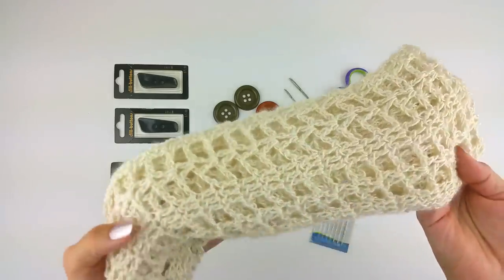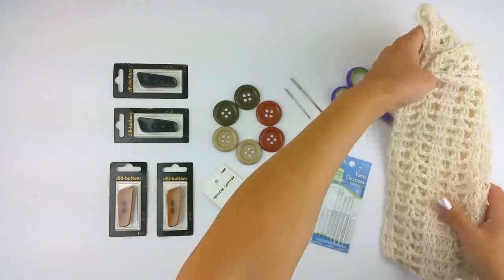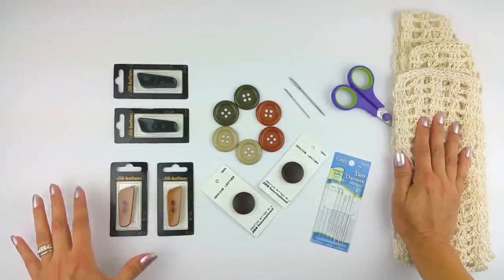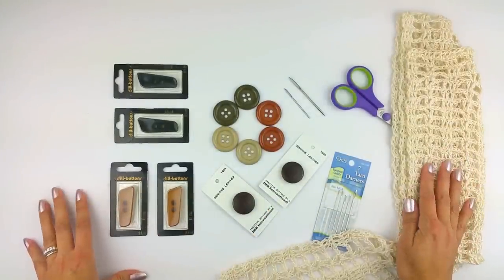I'm going to use Coraline's Summer Crush scarf — I'll put that link in the description below as well. So let's get started.